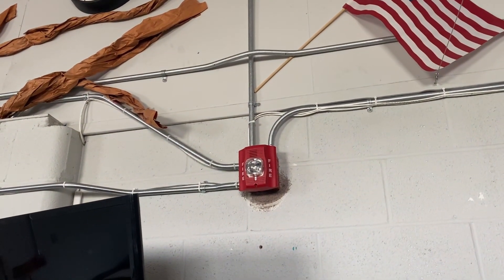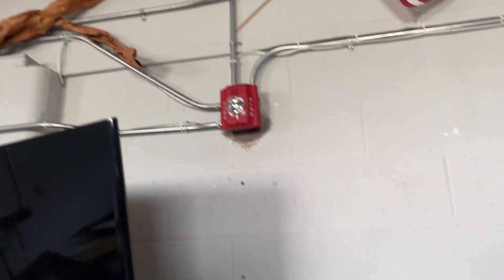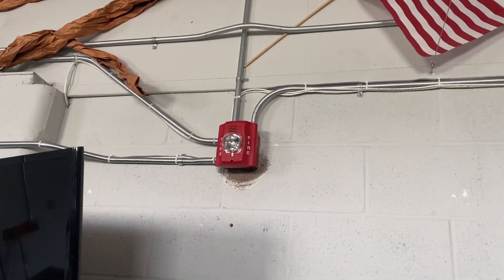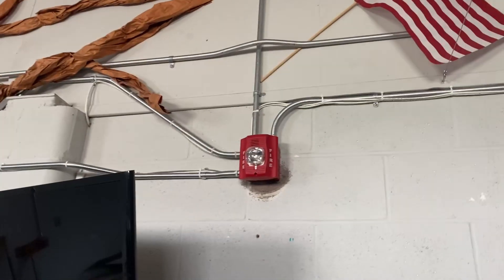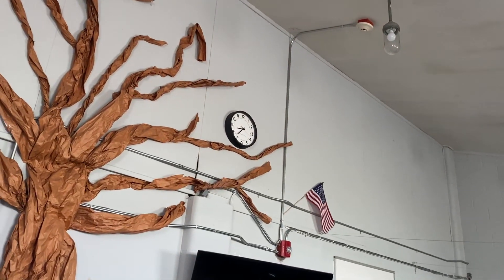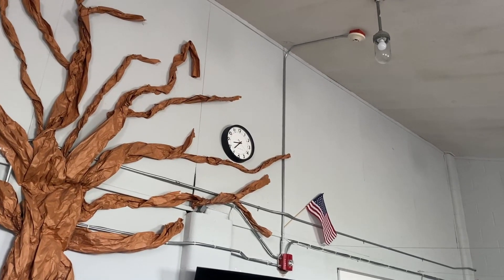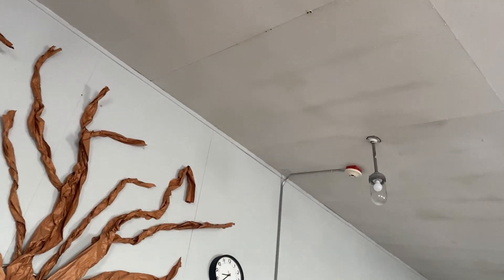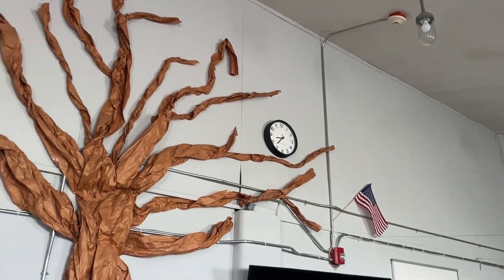Right here is some pretty interesting conduit work, because originally that's where the old Edwards horn was. Rather than put new holes in the wall, they just reused that pass-through. I presume they probably used the old wire to pull new wire through, because there's more than NAC coming out of that — we've got SLC and NAC.